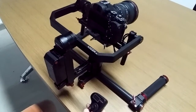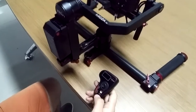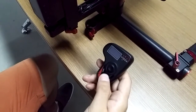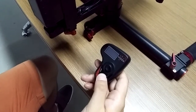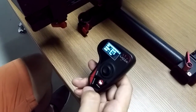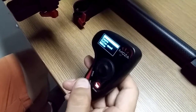How do you pair the sound controller? Turn on the sound controller by pressing and holding the power button. Then press and hold the options button to enter the menu.